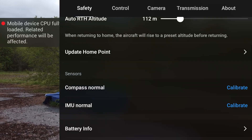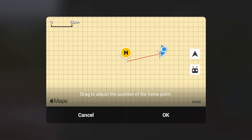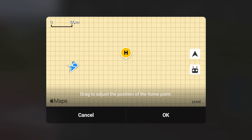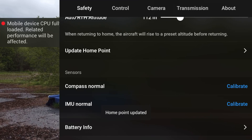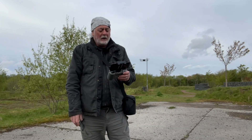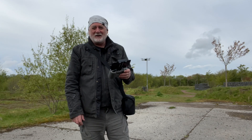So now the home point is right here where we are — where the controller is. The other way of doing it is, if you're going to be going on a walk and you know where you're going to be going, you can drag the home point and change it there. And the home point's updated. Now the home point's distance away from me is reflected here on the distance — it shows we're now 142 metres away. So I hope that was quite useful for you and you maybe learned something you didn't know before. I'll see you on the next one.